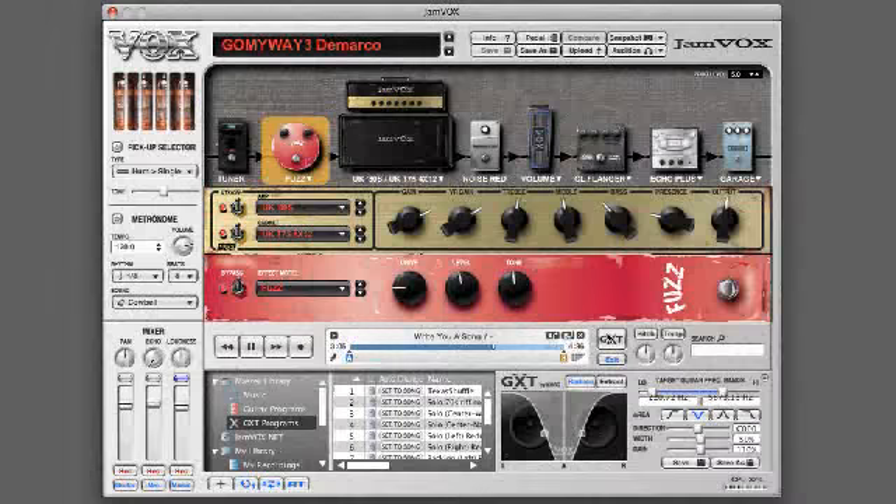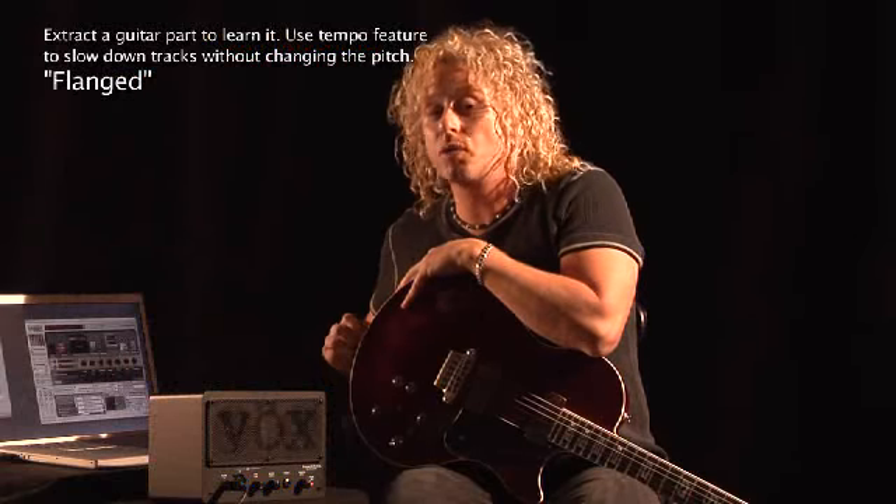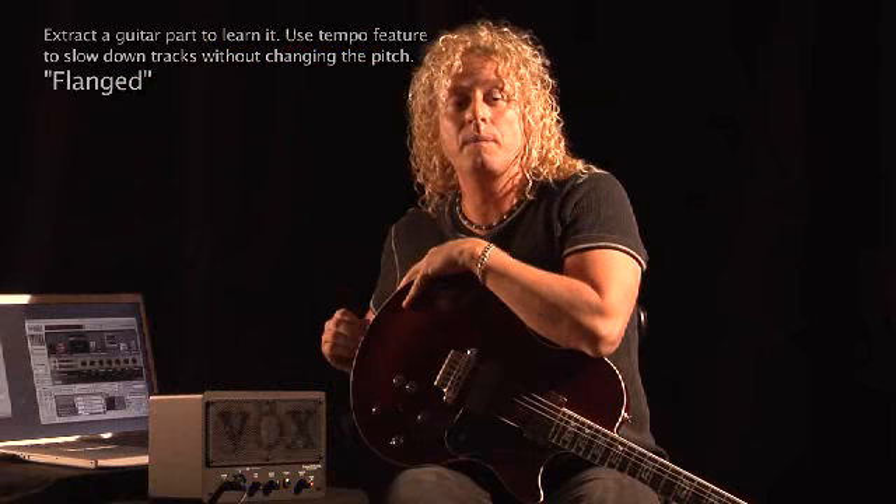GXT — guitar extraction — is the technology that allows the guitar or vocal part of an existing song to be canceled or extracted, a capability that will change the way guitarists of all levels and styles practice, play, and jam. With Jamvox's GXT technology, you can actually extract the guitar to hear it soloed up, and using the tempo feature, I can slow it down to learn more complicated lines.